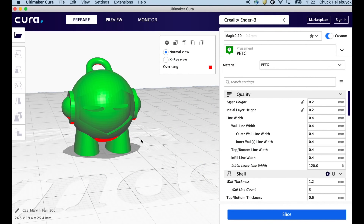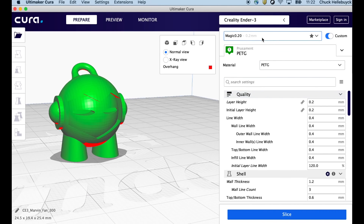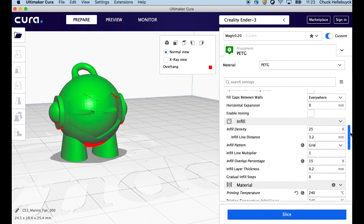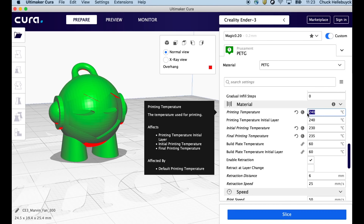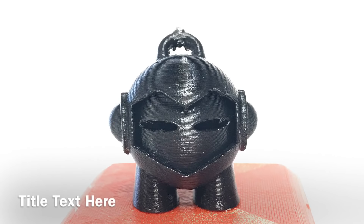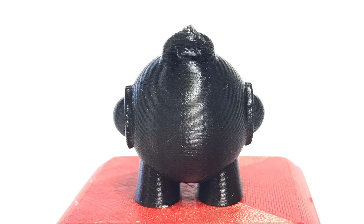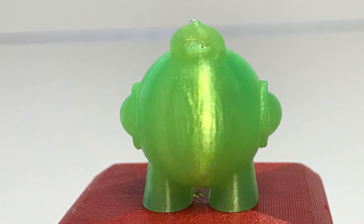Next let's try the Marvin — a miniature print. I'm going to use the same Magic 0.2 settings: 0.2mm layer height, three outer walls, 25% infill, and the same temperature bump to 240°C. I'm not even changing the speed because the profile automatically adjusts. Here it is with the Atomic filament — not bad. PETG always comes out a little rougher for me than PLA, but this is not a bad print. The neon green Prusament is hard to photograph — it really glows, has a really smooth finish. Of the two, the Prusament prints smoother.